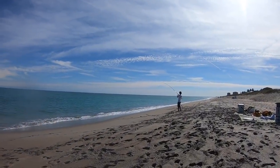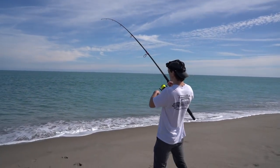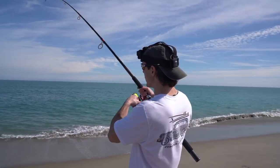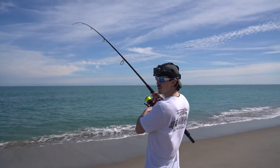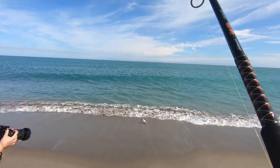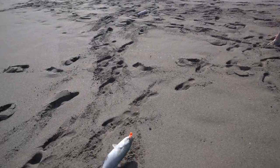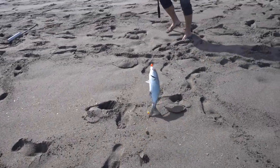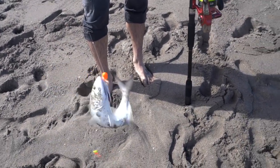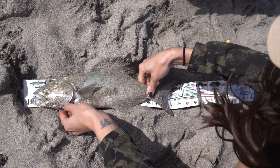He's got a fish on! What's it gonna be? Bluefish! Nice — yep, that looks like another keeper. Nice job, man. He's 12 for sure — let's measure him just to make sure. To the fork — another 15 and a half.